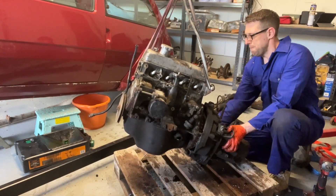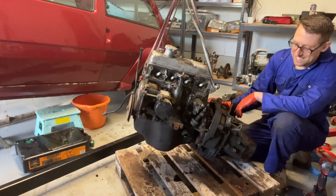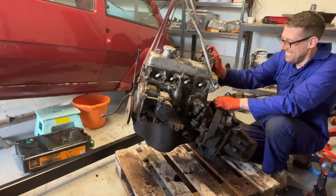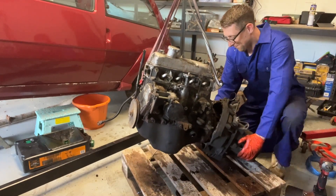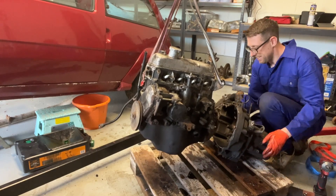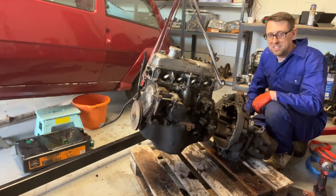Here it goes. It's a nice thick oil coming out of it. Oh, good. Here we go. Gearbox done.